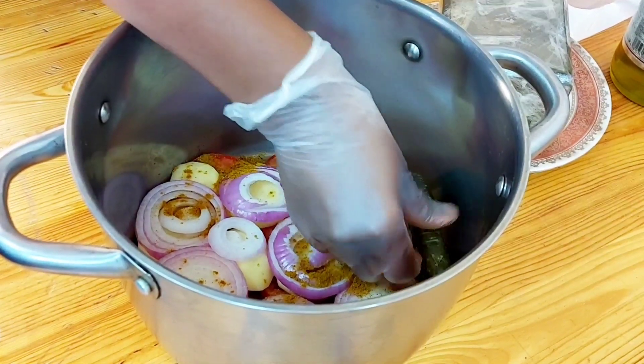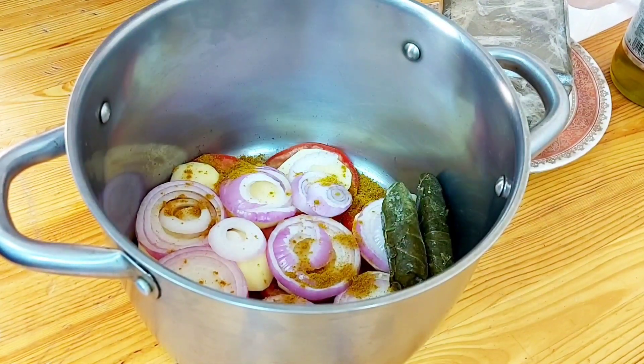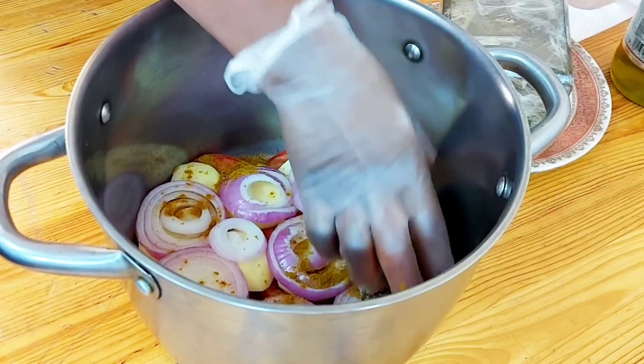Some people eat the potato too, so we arrange the stuffed grape leaves on top.